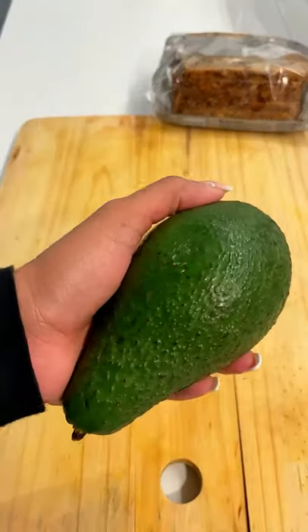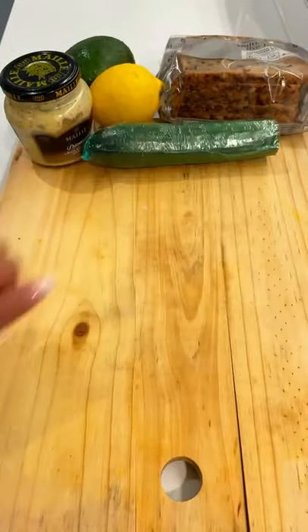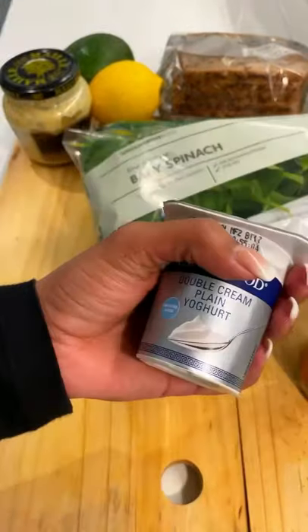We tried something different for lunch today — this is definitely one way of getting in your greens, and it's really healthy. You need some rye, some avocado — well, I use tomatoes in fact.